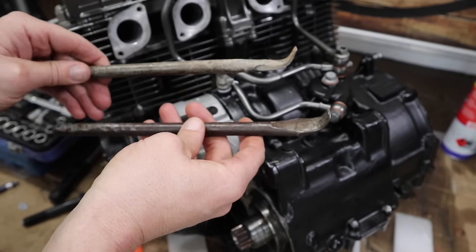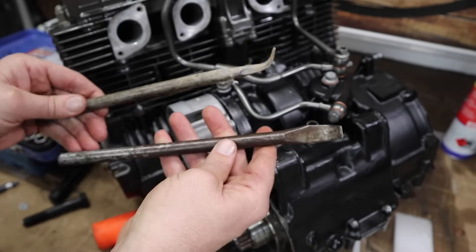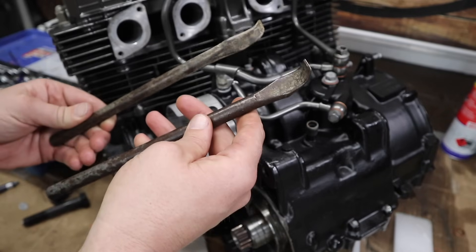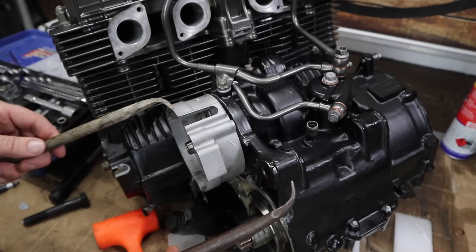Anybody that knows what these tools are, please leave me a comment. I've had these things for so long and they're super handy. I believe they're for tire levers — like to take a tire off a rim — but I'm not entirely sure as I got them from a garage sale many years ago. They've been super handy for so many small things, like trying to get this part off here without doing any damage.